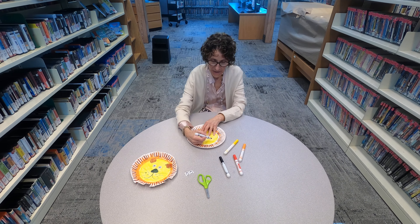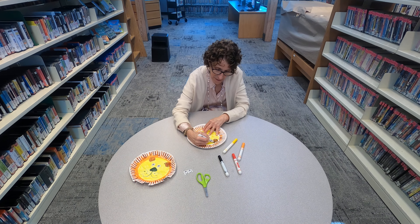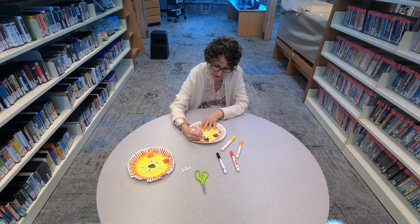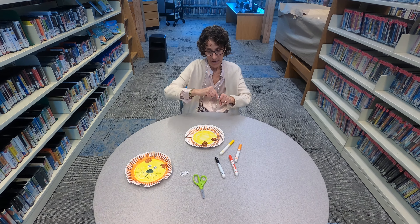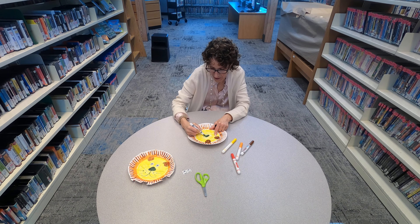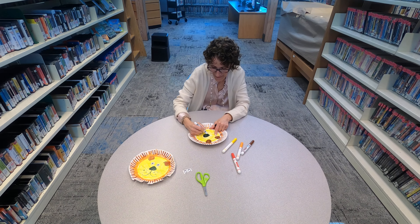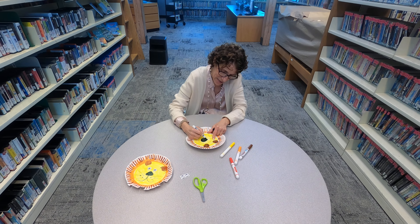Then we need some ears for a lion, so I'm going to draw some ears up here — so you can hear when you're coming. Another ear there. He can hear you now. He can smell you with his nose — make a little black nose. I don't think I've ever gotten that close to a lion to see what color his nose is. It's kind of like an upside down triangle.